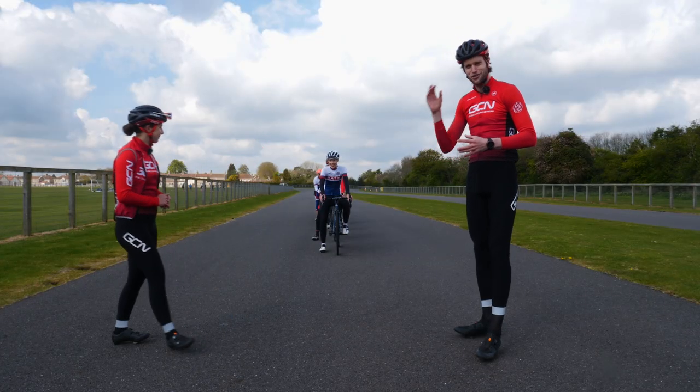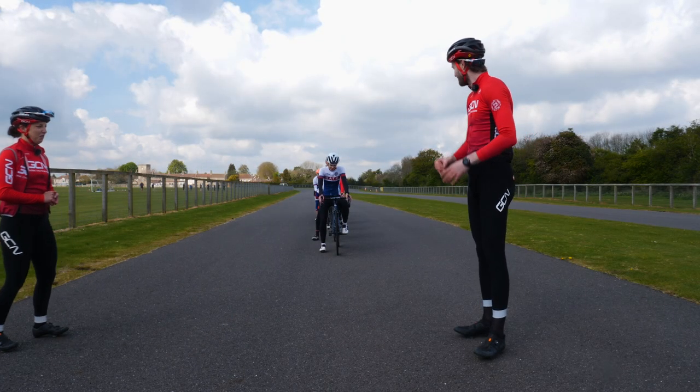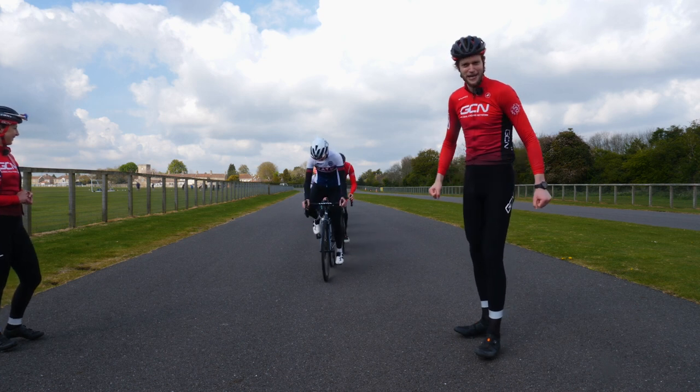We have Barth CC to join us and show us just how to do it. Come on guys, take it away. Let's get riding in a pace line.